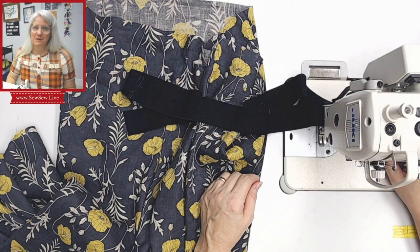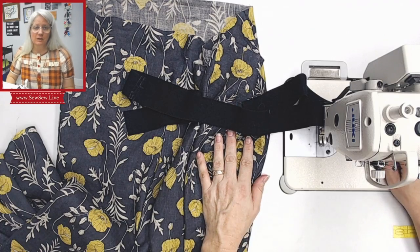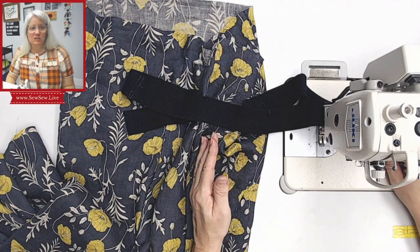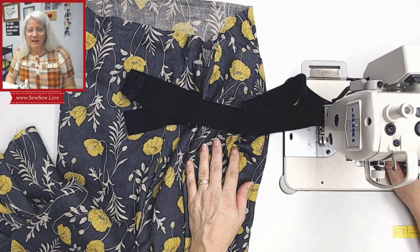Hi there, I'm Sarah at SoSo and today I'm going to show you how to serge elastic onto a waistband. It's my favorite way to use elastic on a waistband. You can make a casing and insert elastic, but I find that elastic sometimes twists and it's just not quite as stable as serging the elastic directly onto the waist, then turning and topstitching it.